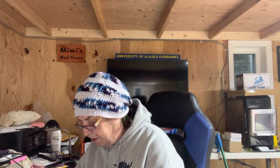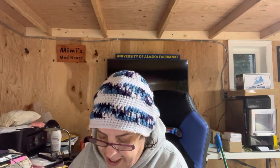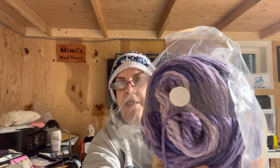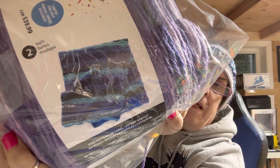The next one I'm doing is a blanket for my son. His favorite color is purple. I am using Caron Anniversary Cake in the color Grape — this is what it looks like. The blanket I am doing is actually from the label, which is what he asked for. It is called the Blue Waves Crochet Blanket, and it requires two balls of the Anniversary Cake. I have three of these, so I should be just fine.